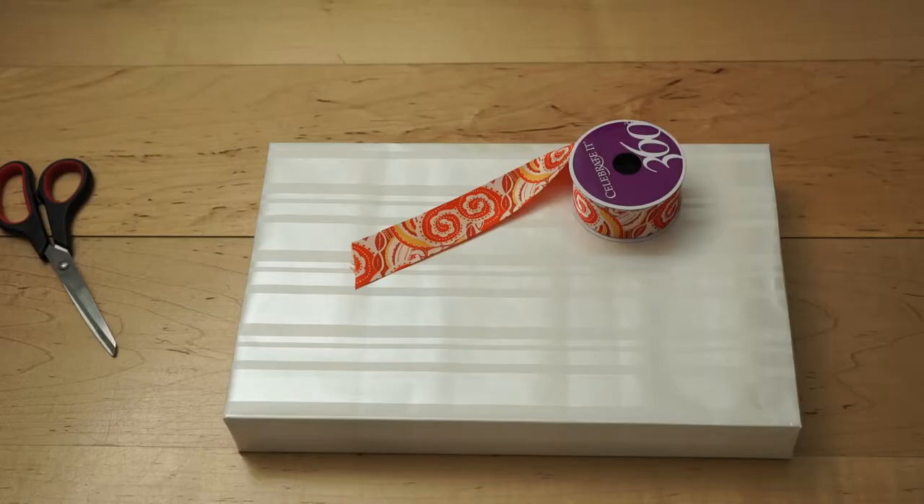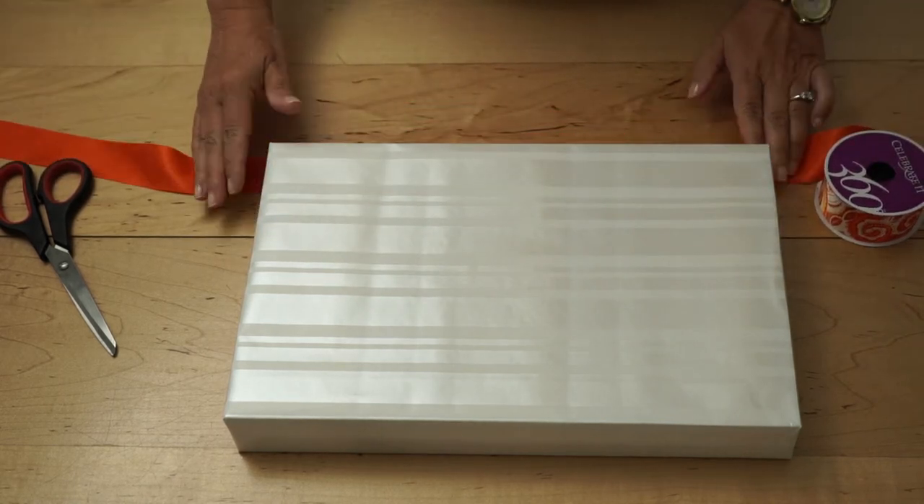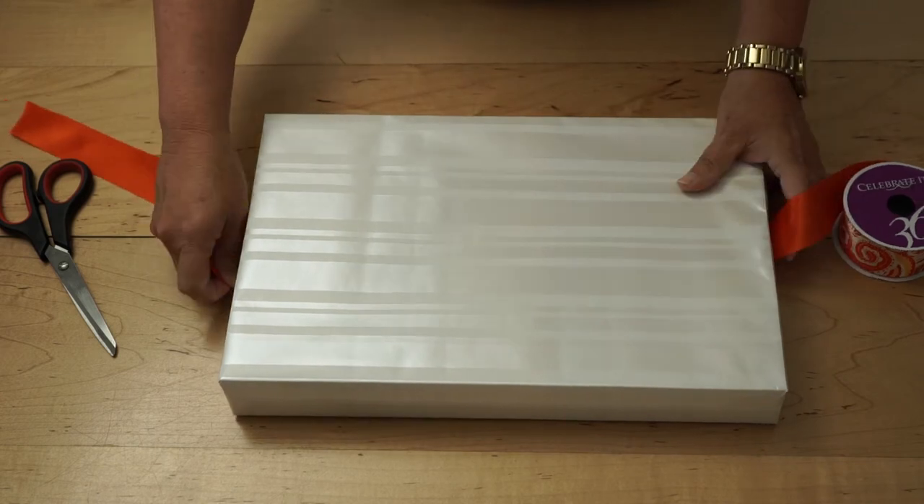To wrap a bow around a present, you'll need a present, a roll of ribbon, and scissors. First, unroll some of the ribbon so that the bottom is facing upwards, then place the box on top of the ribbon.